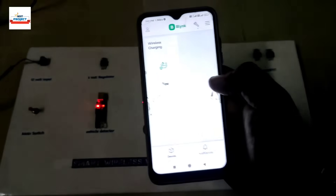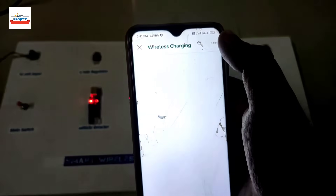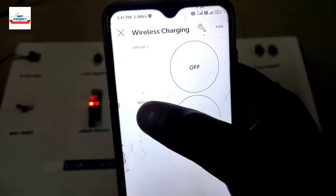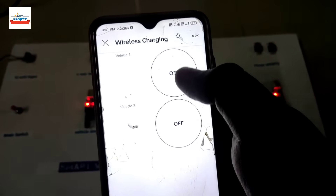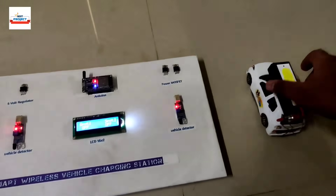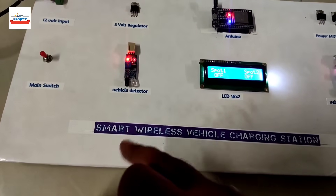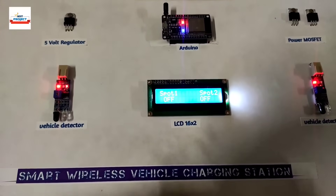The system is now on. Since this is an IoT-enabled project, we use the Blynk app to turn the system on and off. Inside the app you can see two indicators — one for vehicle one and one for vehicle two — and online switches to control the charging process. Let's place the car on the system. The app currently shows spot one is off and spot two is off.